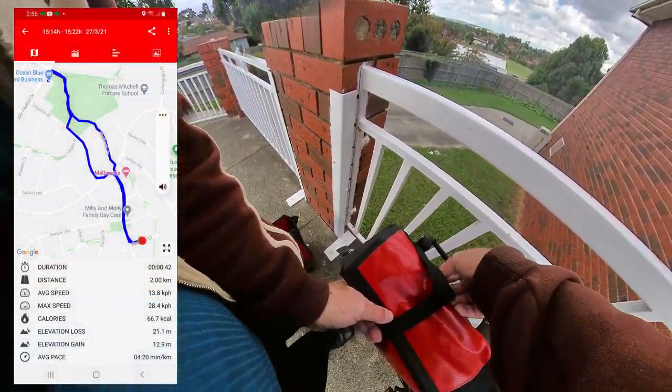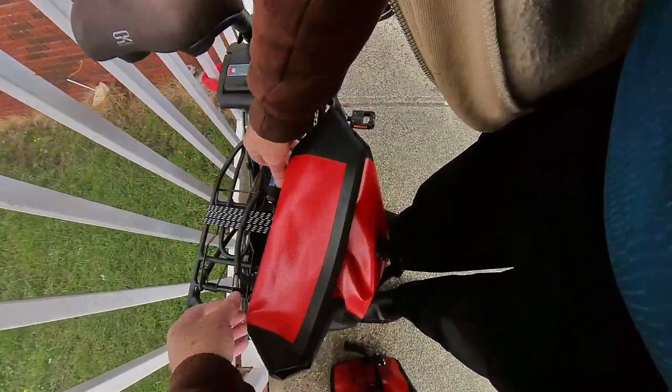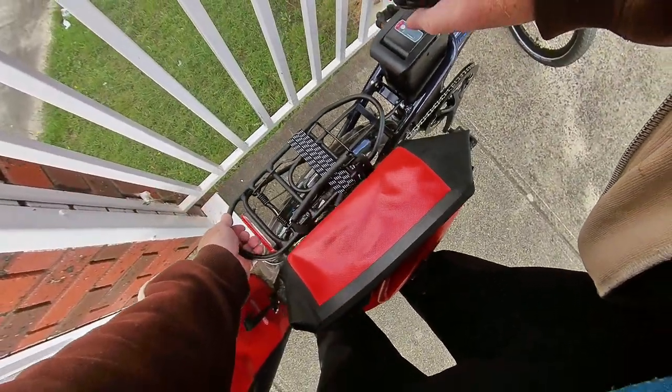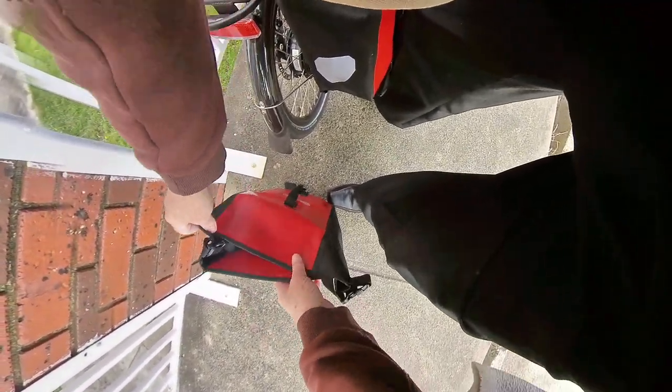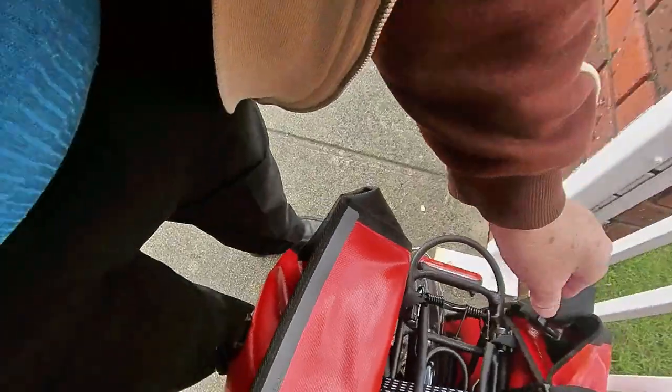I thought the best way to test the pannier bags was to take them on a trip to the local milk bar. I bought a loaf of bread and as you can see it pops in quite easily, no problem. I've got more things to go in the bag before clipping it. The other bag has a two-liter bottle of milk and a two-liter diet coke. I'll put the shoulder strap back in and just hold the little security tab over — not really worried, it's not going to fall out. You can see how easily it just snaps onto the back of the pack rack — just drop it down and it's nice and secure.